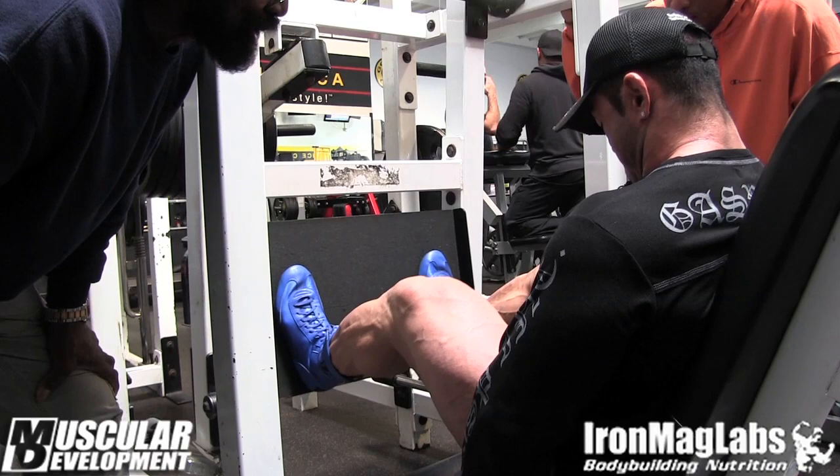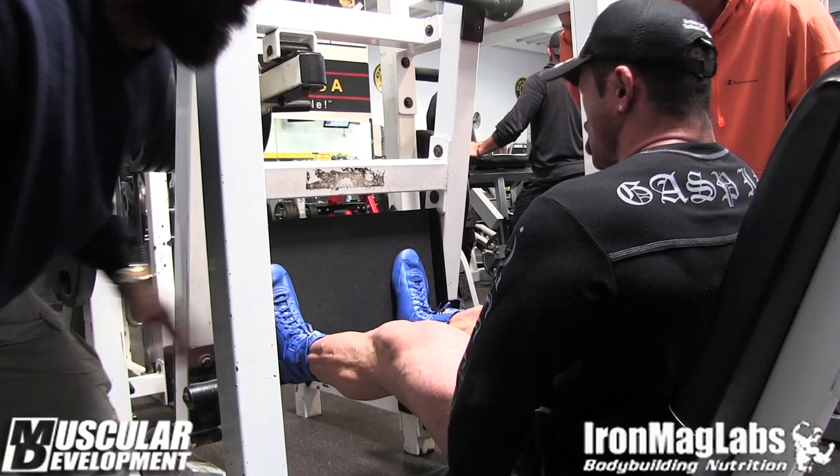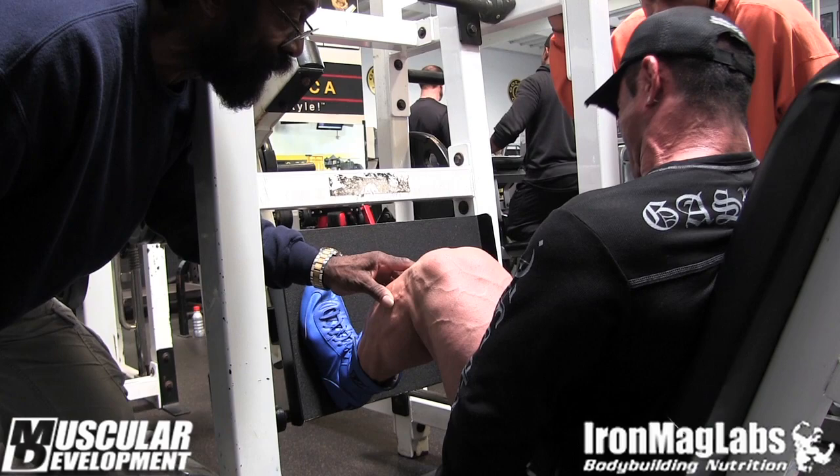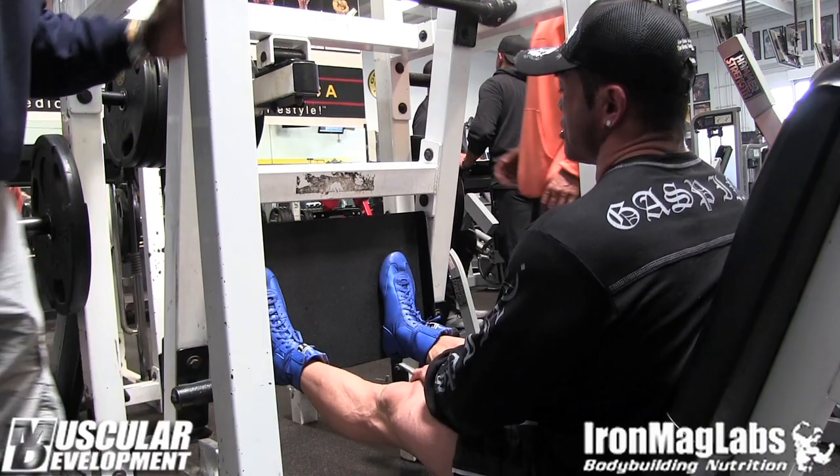Now slow down to a crawl. Ready? Go. Push it easy, easy, easy. Slow it down, slow it down. Give me another one. Come on, let's go. Easy, easy. There you go, there you go, there you go. That was a close one.